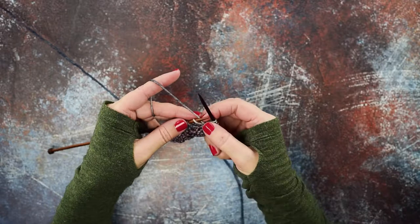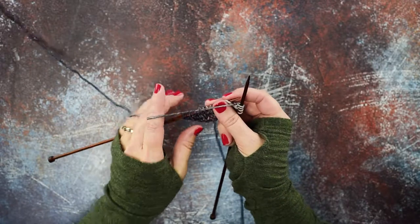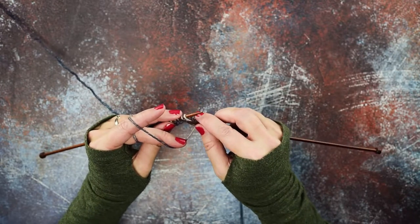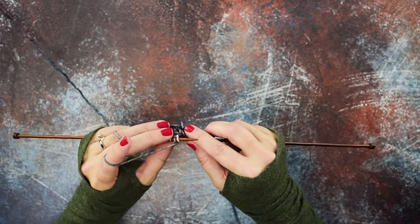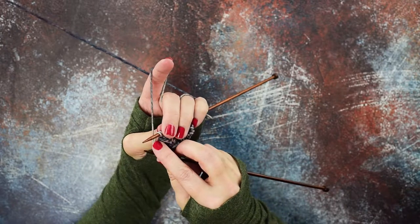We're going to put our yarn in the front of our work, and instead of doing a normal purl where you just go through the front loop of your stitch, you have to go through the back loop. So what we're going to do is just rotate our work slightly to the wrong side.